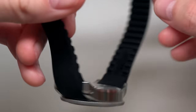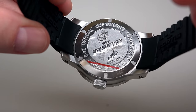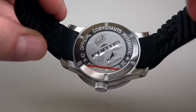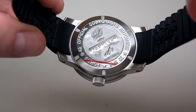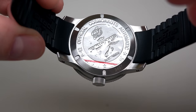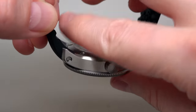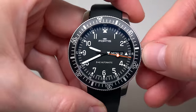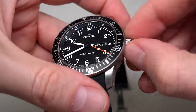What about the backside? It says B42 Official Cosmonautus Automatic — Fortis. Very nice, very solid case back. And the crown — I can see it's a push-pull crown.